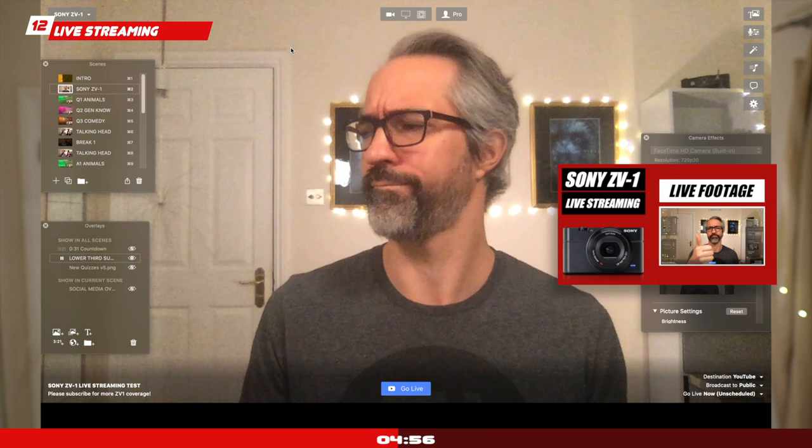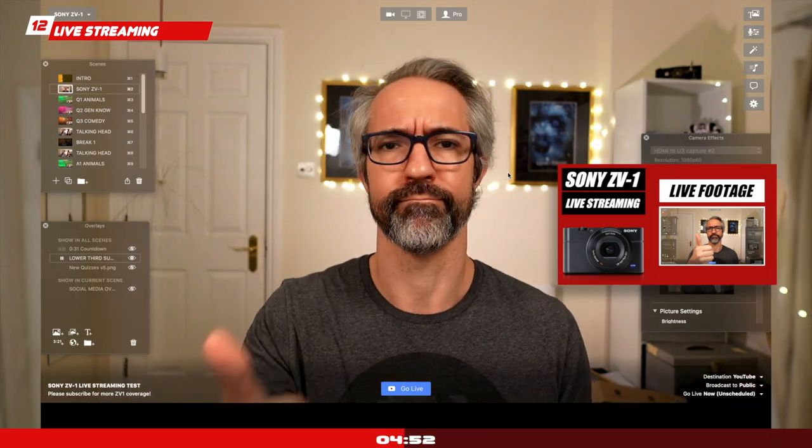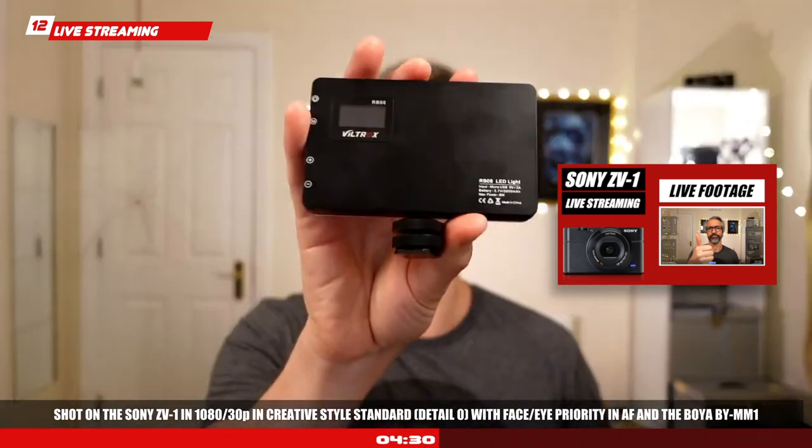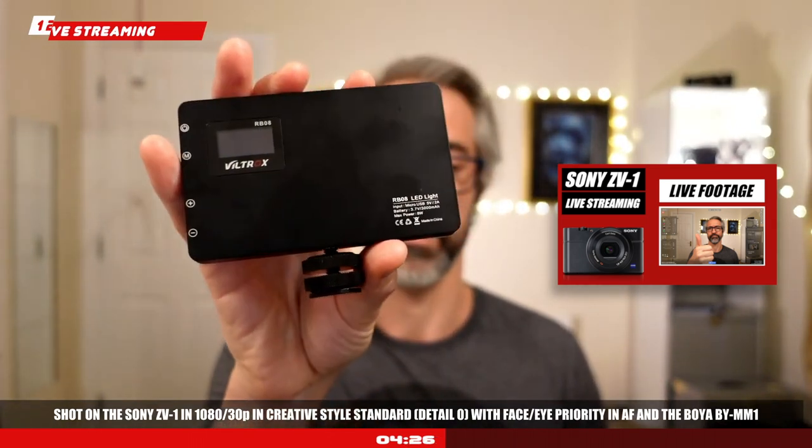Live streaming: a few weeks ago I posted a video where I used the Sony ZV-1 to record myself and stream live on YouTube with a USB capture card via HDMI — and you're going to see that this produces some great footage. That gives you versatility — you could easily use the Sony ZV-1 not only for your live streams on YouTube or Facebook but also as a virtual cam for web conferences and professional conference calls.